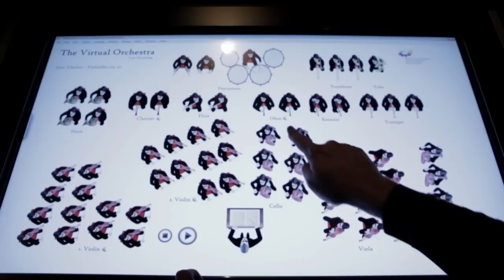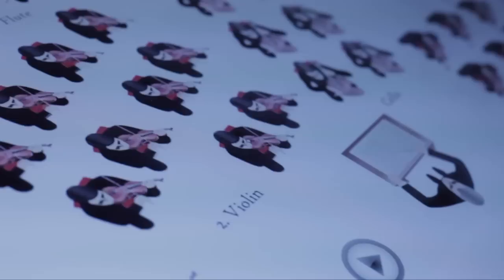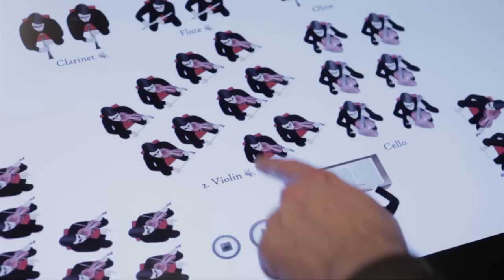Using the Virtual Orchestra, the user can choose to hear just one group of instruments — for example the clarinets — or the combination of groups of instruments that he or she wants. The user just needs to press anywhere above the area of the group of instruments to make them stop playing, and pressing it again will make them start playing together with the rest of the orchestra.